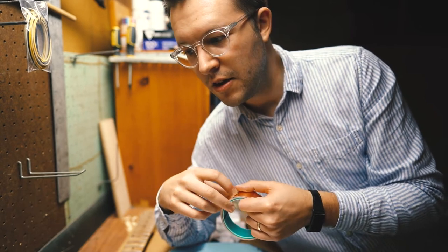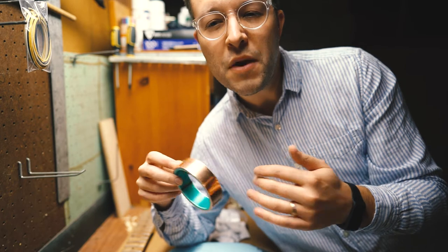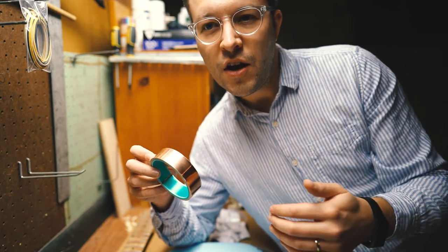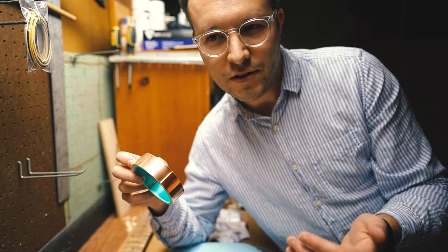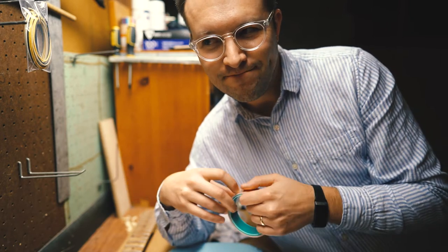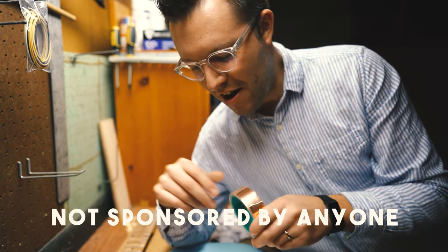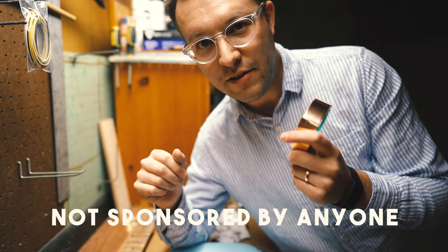I watched a video one time of a guy saying he uses the aluminum stuff and it's basically as good, and he saved 50 cents on an item that was going to last him for like 10 guitars. And I'm like, that's what you're really in this for? But if you're going to take the time to do it, I recommend the copper foil.